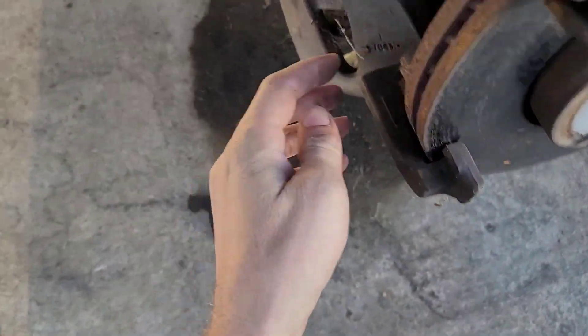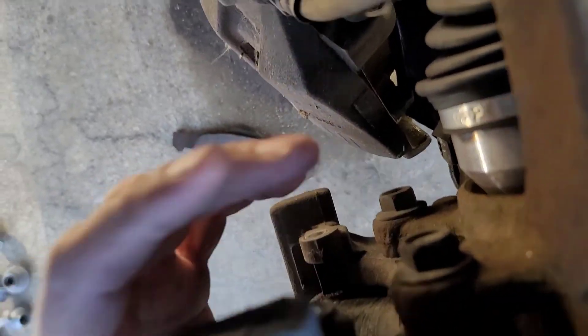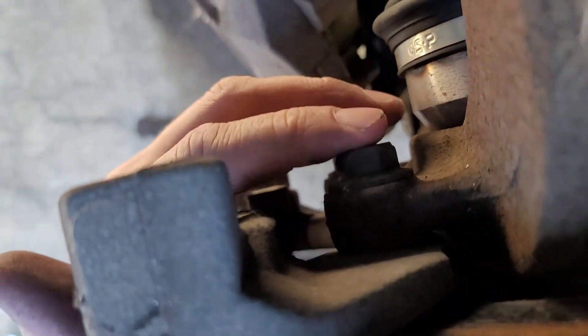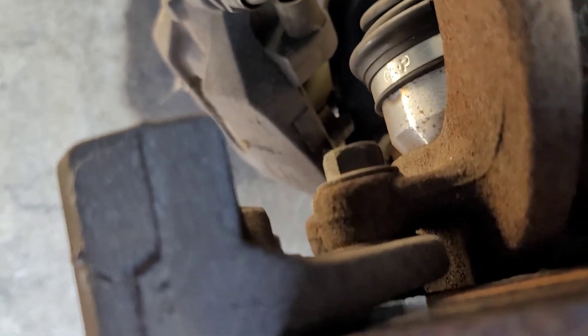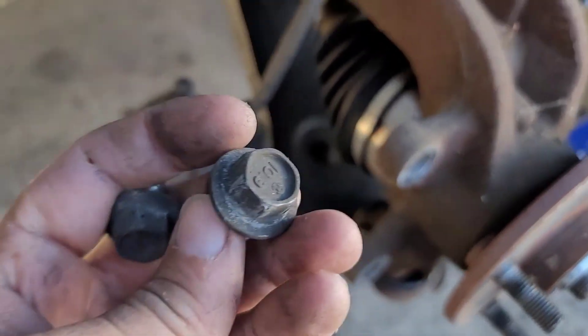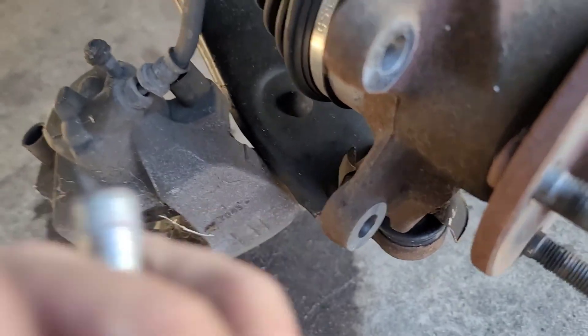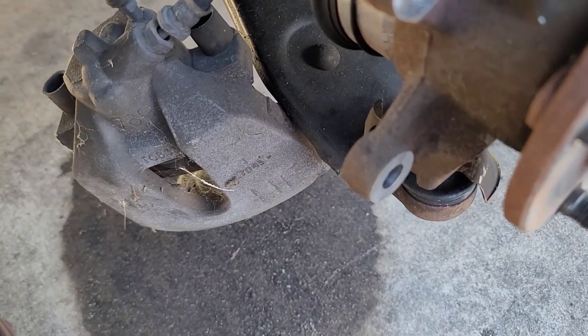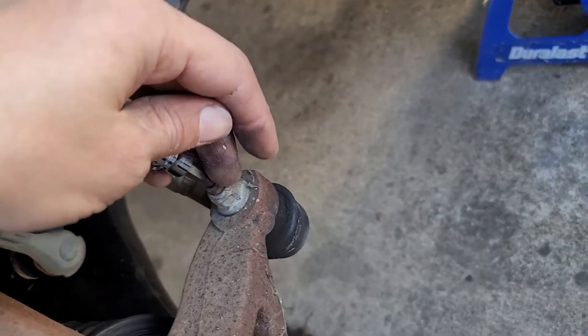The next thing will be to pull the caliper bracket loose. I thought these were 14mm, but they are actually 15 millimeter — I apologize if I confused anybody.